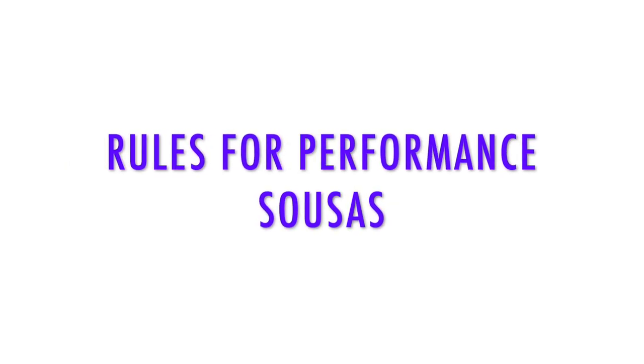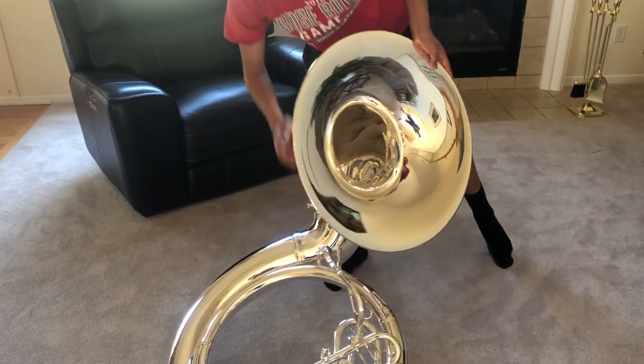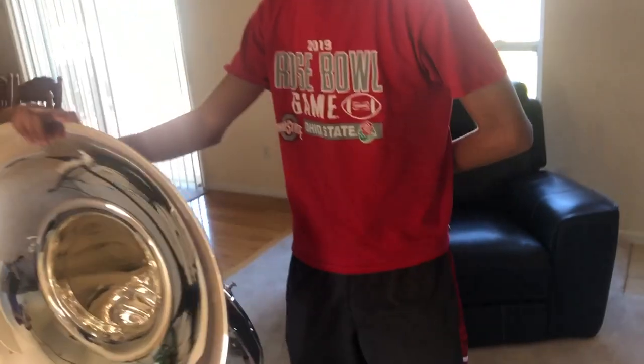Rules for performance sousaphones. Always pick up your tuba safely and gently, as shown in the video. Never lean on your instrument, doing so may damage you. Hold it as shown.